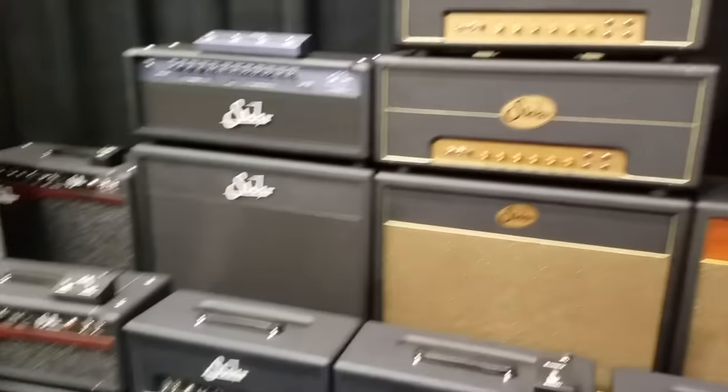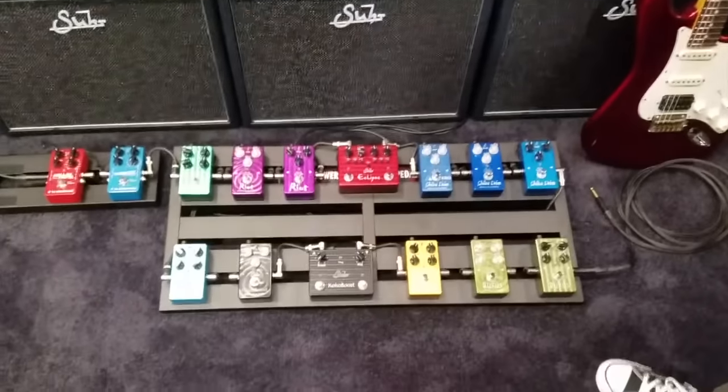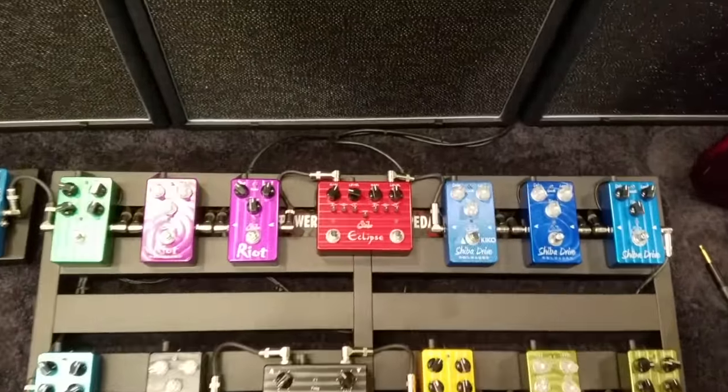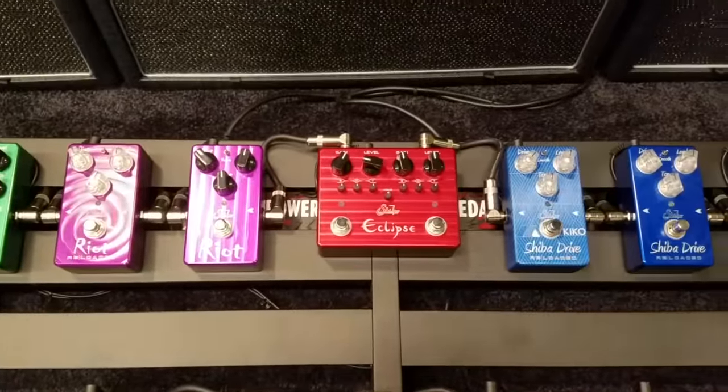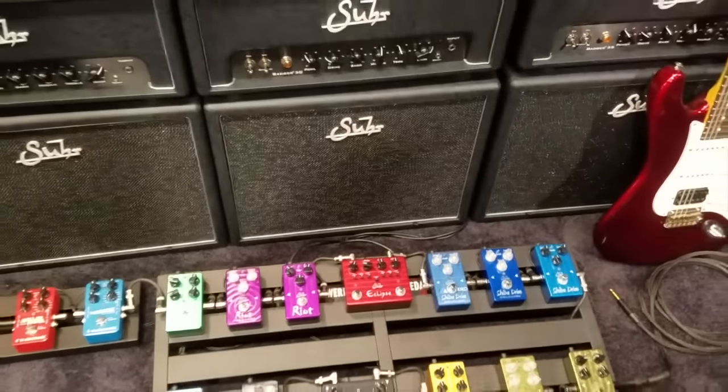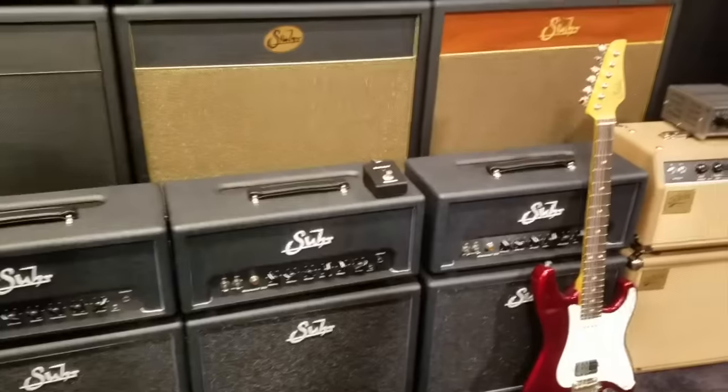For electronics, we have a new pedal this year called the Eclipse. The Eclipse is a dual channel overdrive distortion pedal. It has its own three-band EQ per side, and it also has a global tone control which allows the player to fine tune the high end to their amplifier.